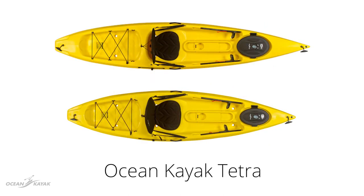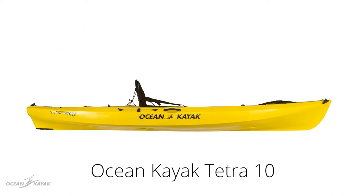The Tetra is available in two sizes, 10 or 12. The Tetra 10 is 10 feet 8 inches long, 29.5 inches wide, weighs 47 pounds and has a maximum weight capacity of 275 pounds.